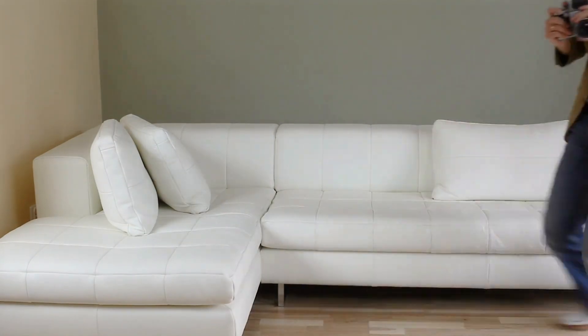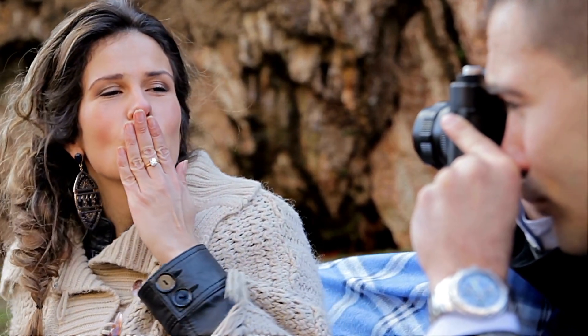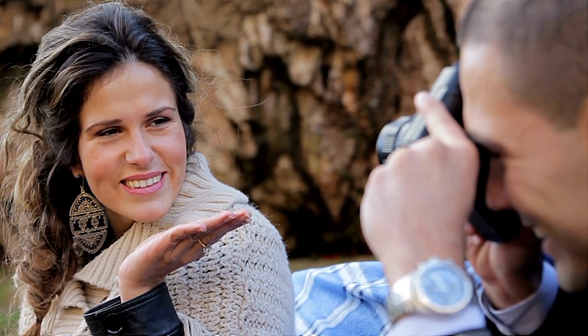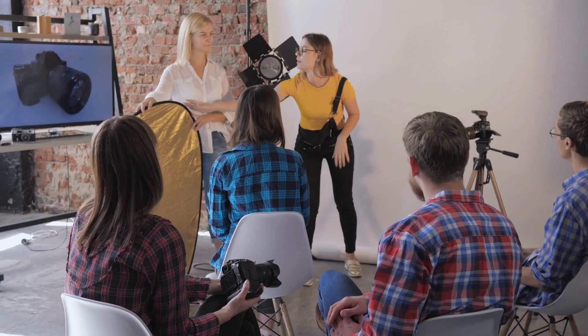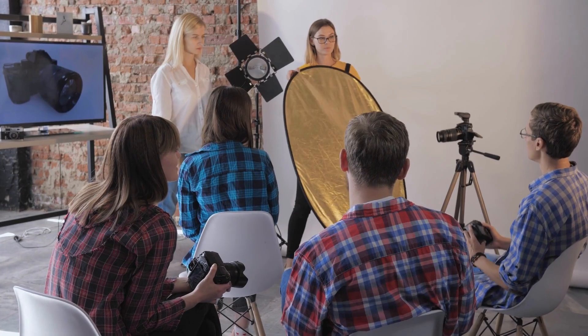So there you have it — the Panasonic Lumix S5 II: same, but different, but still the same. You might not be wowed, but you won't be disappointed either. It's the camera equivalent of lukewarm soup on a cold day: it gets the job done, but it's not exactly gourmet. In the end, if you're looking for a camera that's reliable, has a ton of features, and won't completely break the bank, the S5 II is a solid choice. Just remember, it's not about the camera — it's about the person behind it. But if your content still sucks, well, maybe it is about the camera after all.